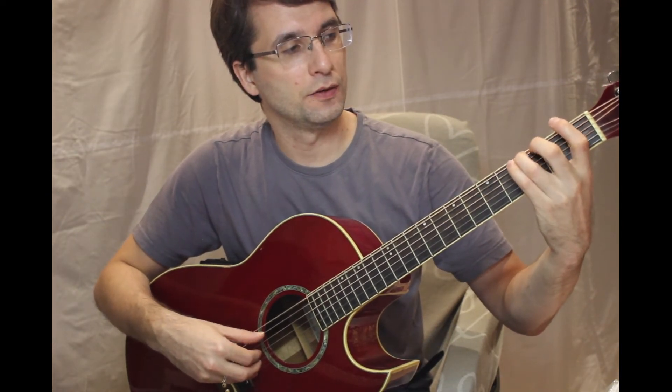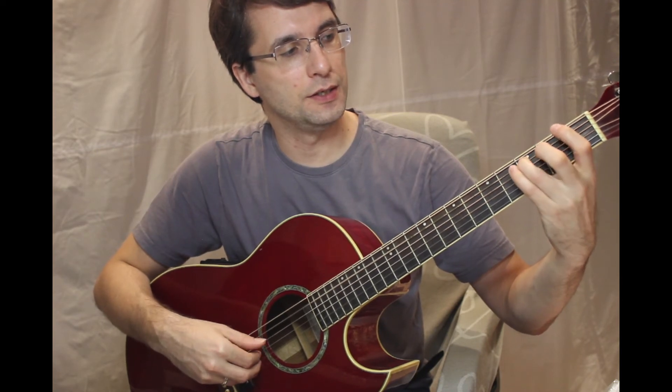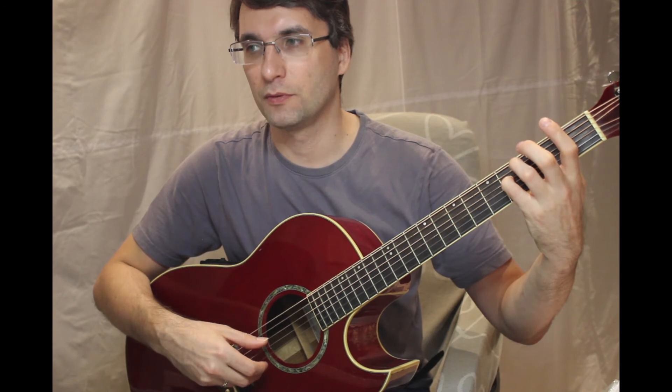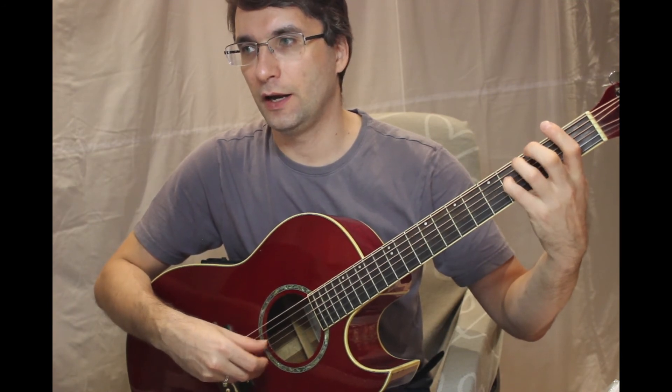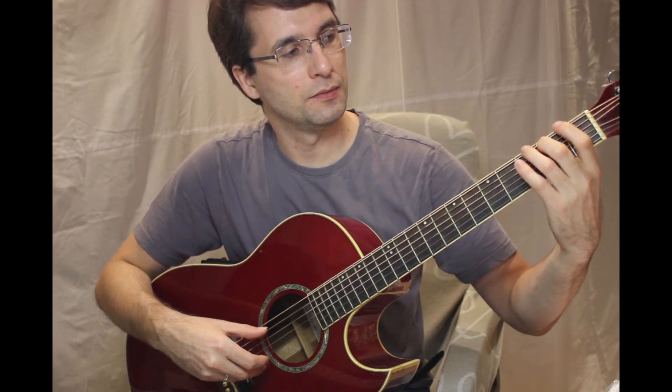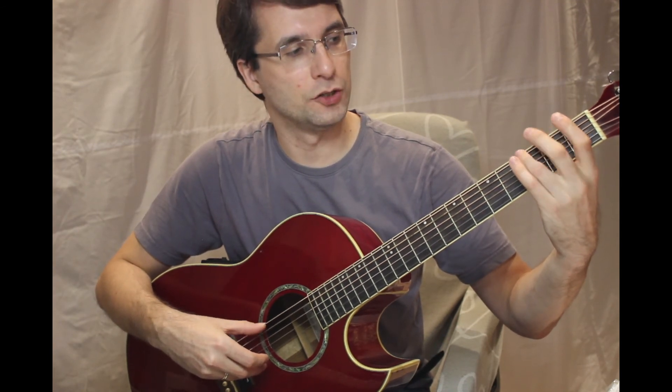G, A, B, C, D, E, F — meaning F sharp — F, G. F, E, D, C, A, B, A, G. Once again,